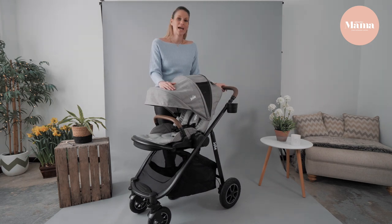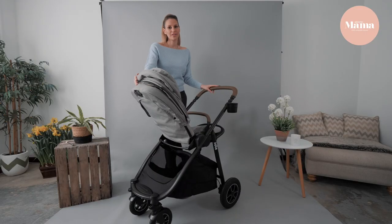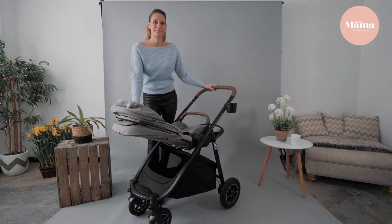The fabric is water resistant and it's UPF 50+. Suitable from birth, it's also rear and forward facing. It's really smooth just to pull back — perfect for nap time.